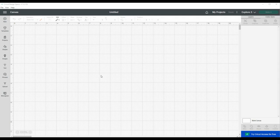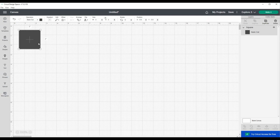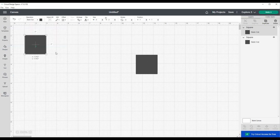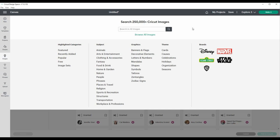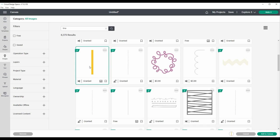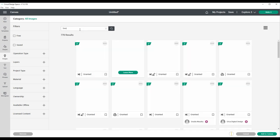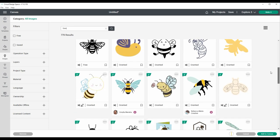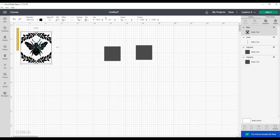I'm using my Cricut Design Space to create a stencil. I went to Shapes and selected a square, moved it aside, then selected another square. I went into Images, searched "line," and chose a line. Then I erased that and typed "B" to find a B image, scrolled through and picked one I liked. I added both to my canvas, so now I have a line image and a B image to work with.